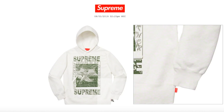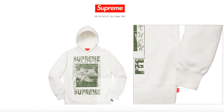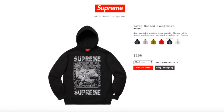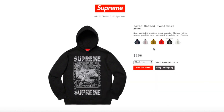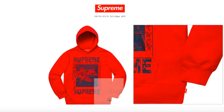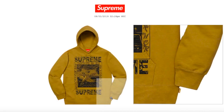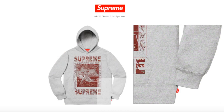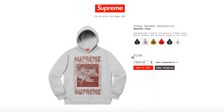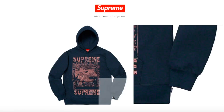Be sure to look for the Supreme tag — white color has a red Supreme tag, black has a black Supreme tag, red has a red Supreme tag, dark maroon has a dark maroon Supreme tag, heather gray has a red Supreme tag, and navy has a navy Supreme tag.